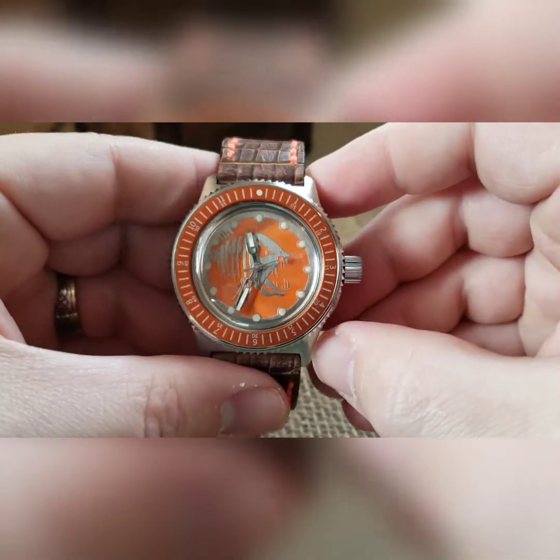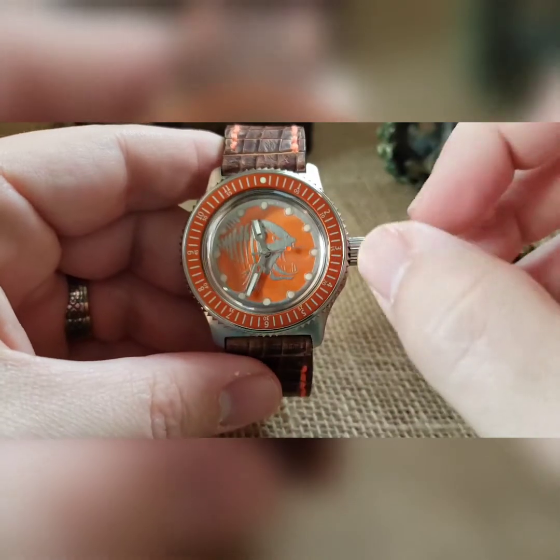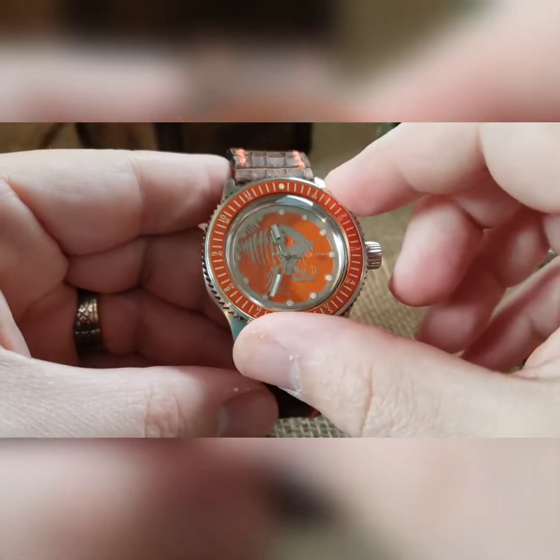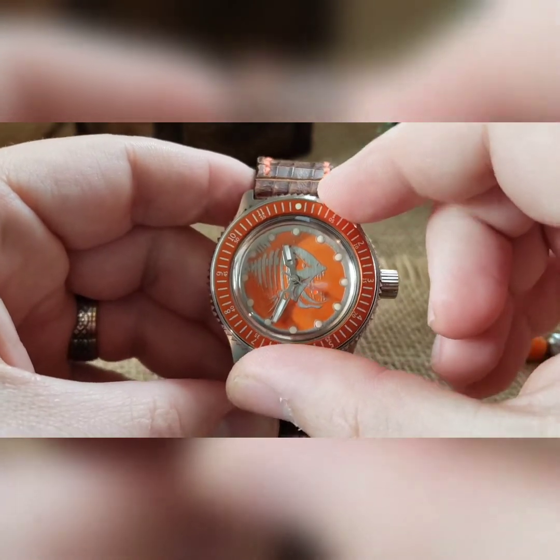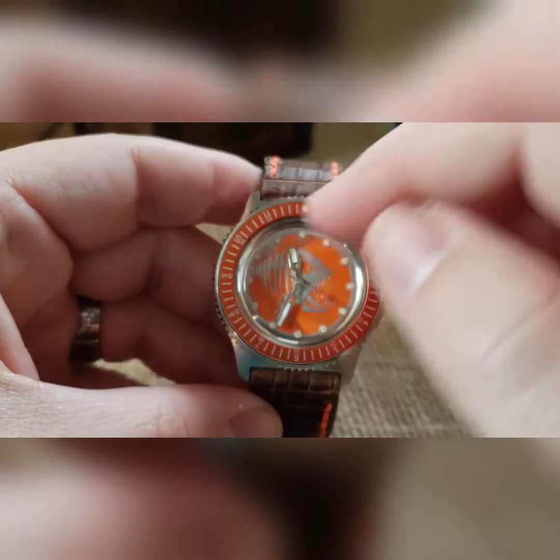So that is the build as a whole. Going over it — the post-doc bezels go left and they go right, they don't click, so I just put it on there a little bit tighter so it's harder to kind of move it.